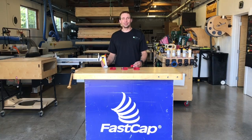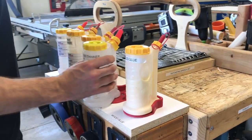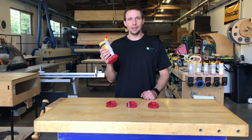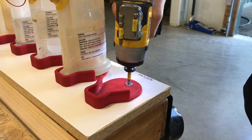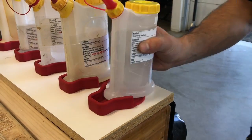Here with another great new innovation from FastCap — this is the Glue Bot Base, a base for your Glue Bot. It's going to come with a very versatile set of options so you can do almost anything you want with this base. Option one is simple wood screws. With the wood screws you can take this base and screw it down to any wood surface.